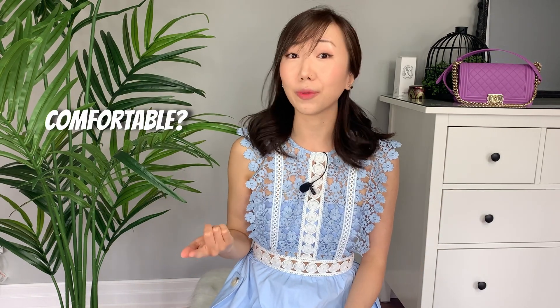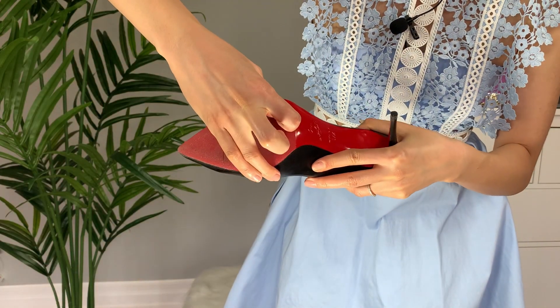I'll also be sharing with you guys whether I find them comfortable and if I would recommend them or not. I also have a shoe hack that I use for all of these shoes which is going to save you a lot of money. It's a hack I use to protect the soles without going to the cobbler. So there's a lot of information in this video, so make sure you stay tuned. And without further ado, let's get started.